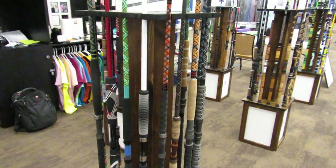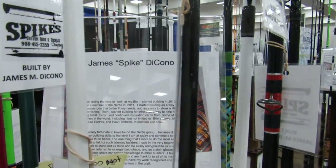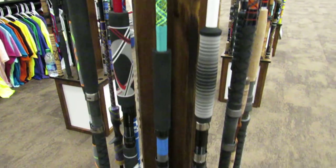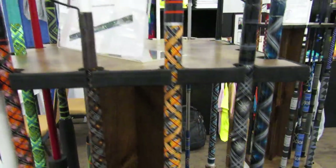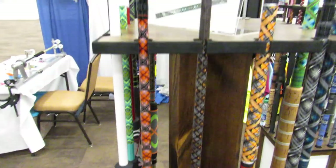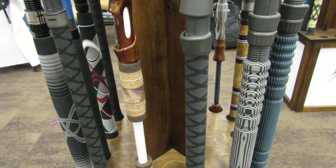Today, here are some of the rods we have at the booth. These here are from James Spike. I'm going to show everybody's rods because there's just an unbelievable amount of artwork on these rods by some awesome people here. The volume of high quality work here is really, really amazing.